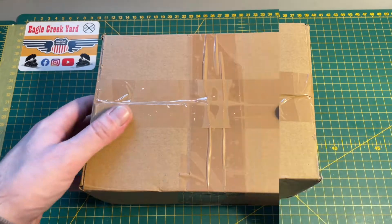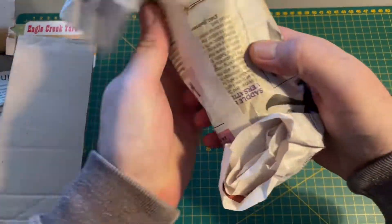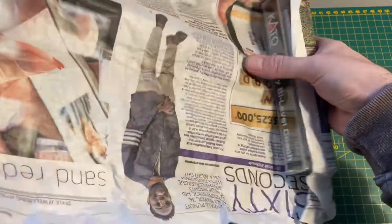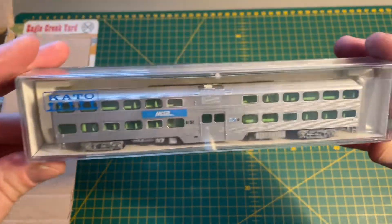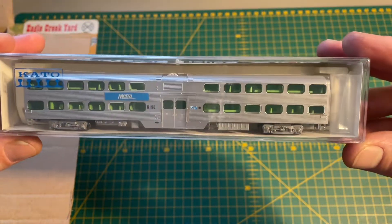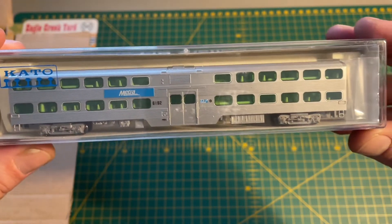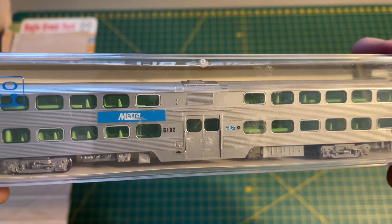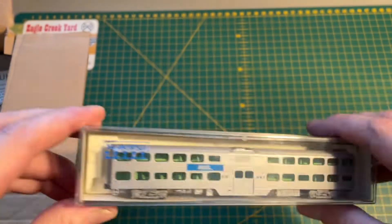Okay so let's have a look then — three items. Item number one is a Gallery Bi-Level Coach. It's just a standard Nippon Shario Bi-Level Coach in the Chicago Metro livery. That's that one.